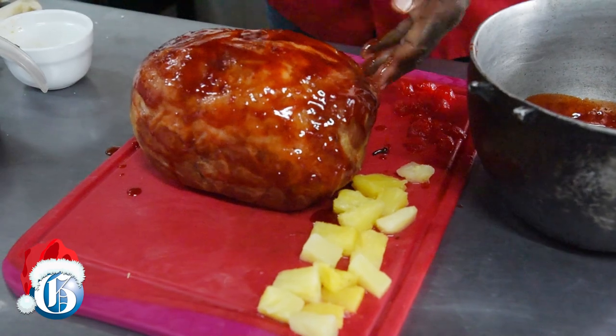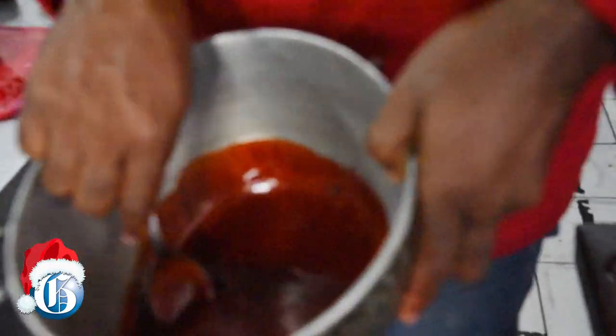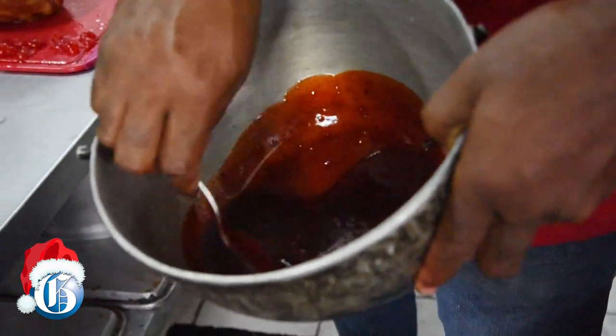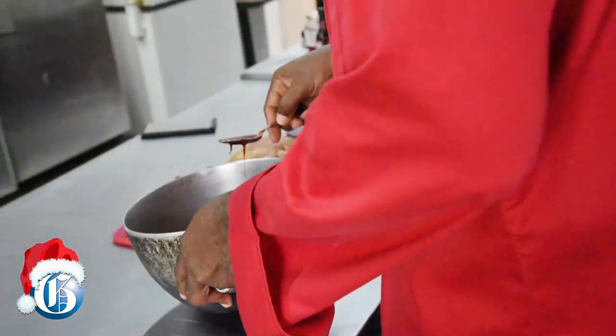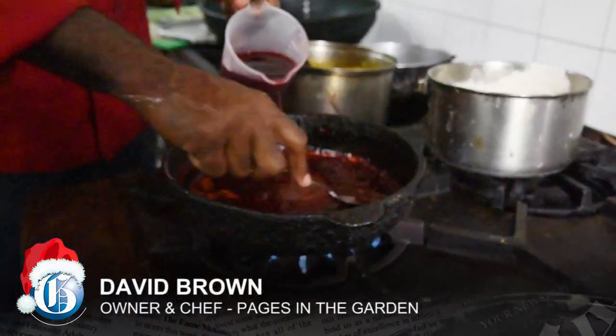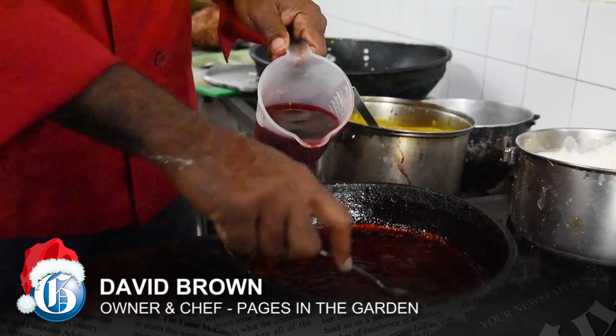I'm glazing it with a sorrel glaze. We're going to be using a sorrel glaze because sorrel is also a big part of our Christmas celebration. We're pouring in the sorrel and we have it boiling up here.